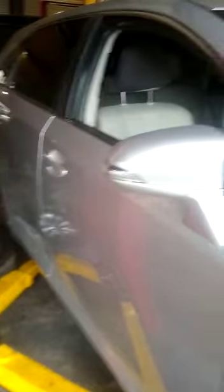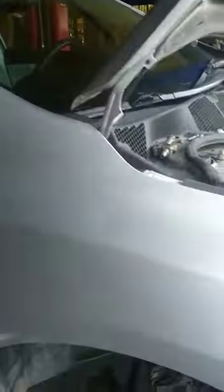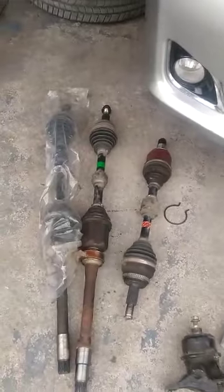This shaft has been acting up lately and a customer came in and complained about noise when he accelerates and turns at the same time. When you turn and accelerate, one of the major symptoms of a bad CV joint would be that you hear a clicking sound.